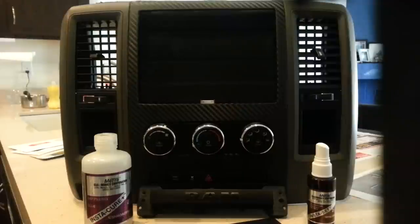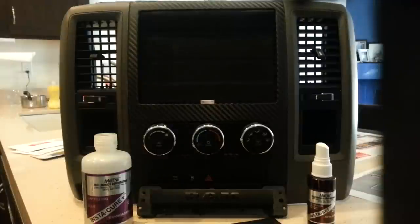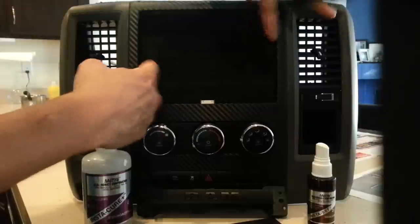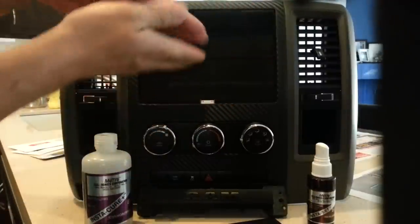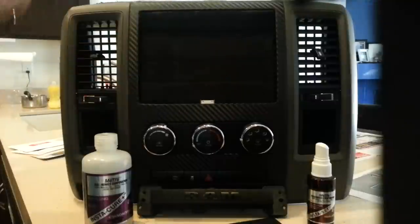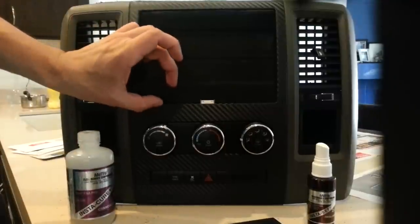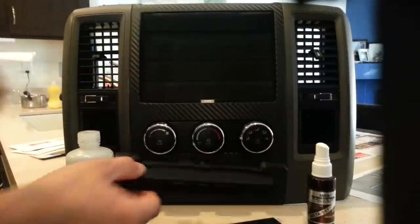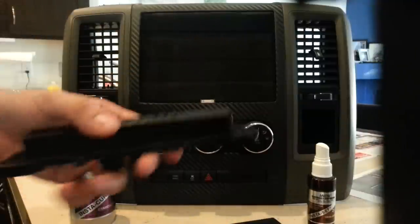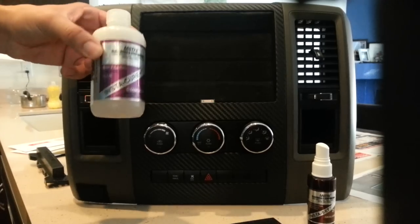This is a 2012 Dodge Ram pickup truck. The bezel used to be about this big for the OEM radio. I widened it and cut up the height a little bit. The hazards and all that used to be right about here — I moved it down. Lucky for me it already has all the holes and that stuff. Here's some of the glue that I used.